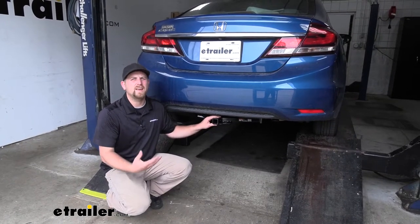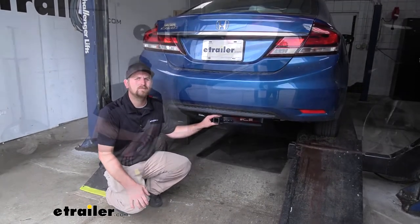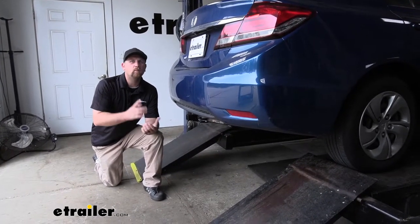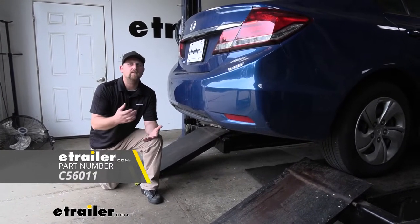I do always like to suggest it's never a bad idea to grab your Civic's owner's manual so you can make sure your Honda can pull that much weight safely. And if you do plan on doing some light duty towing or even have a light-up accessory, I would suggest picking up some trailer wiring so the lights on your trailer will match up with the lights on your Civic and you'll be safe and legal.